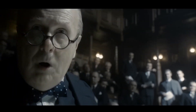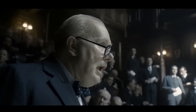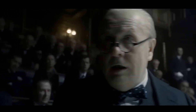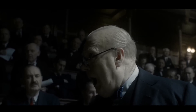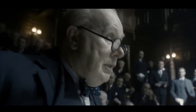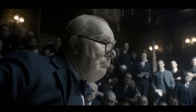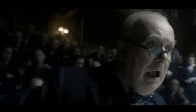We shall go on to the end! We shall fight in France. We shall fight on the seas and oceans. We shall fight with growing confidence and growing strength in the air. We shall defend our island, whatever the cost may be. We shall fight on the beaches. We shall fight on the landing grounds. We shall fight in the fields and in the streets. We shall fight in the hills. We shall never surrender!